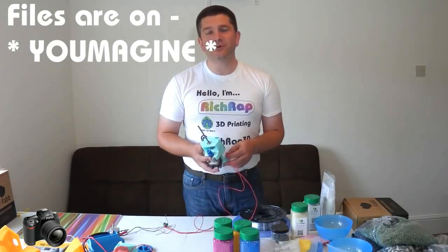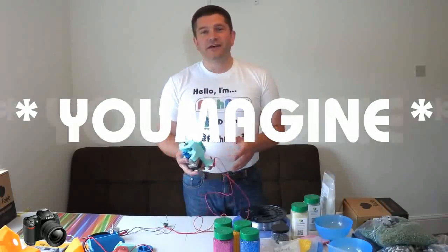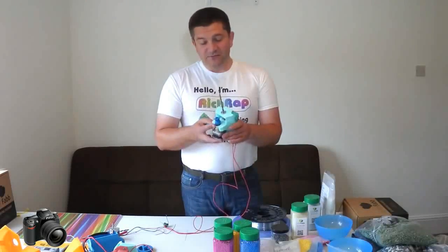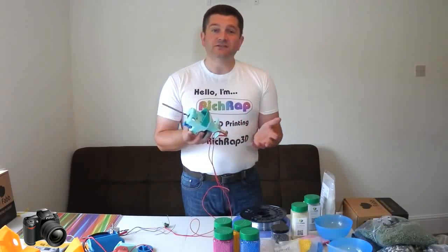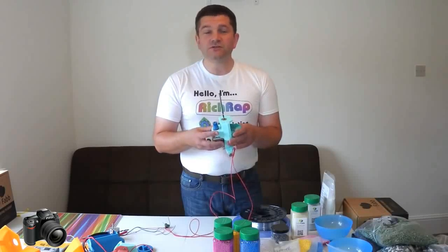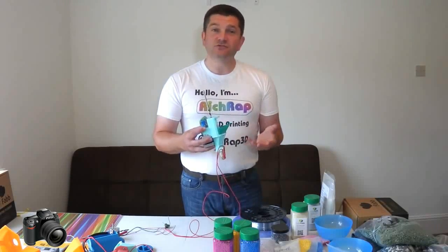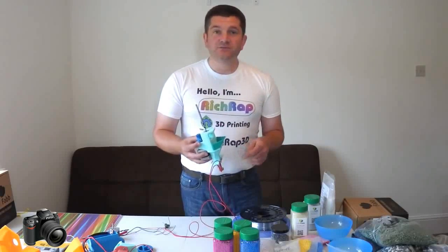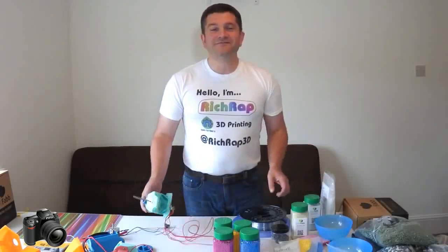I'll put the files up on Thingiverse, put some links up, and let me know what you think. Let me know how you get on. If you want any more information, I've made this pretty easy to assemble — it just uses M4 bolts and nuts and pretty much standard things that you're used to in home 3D printing and doing your own types of extruders. Ask me some questions and let's see what we can do. Thanks a lot, see you next time.